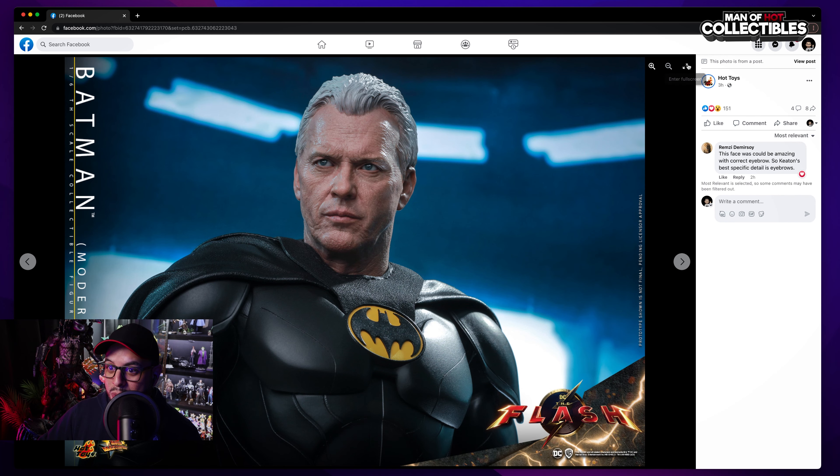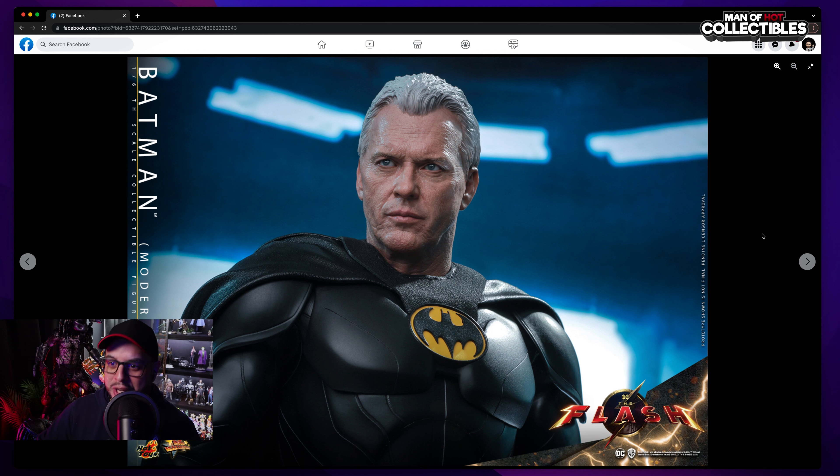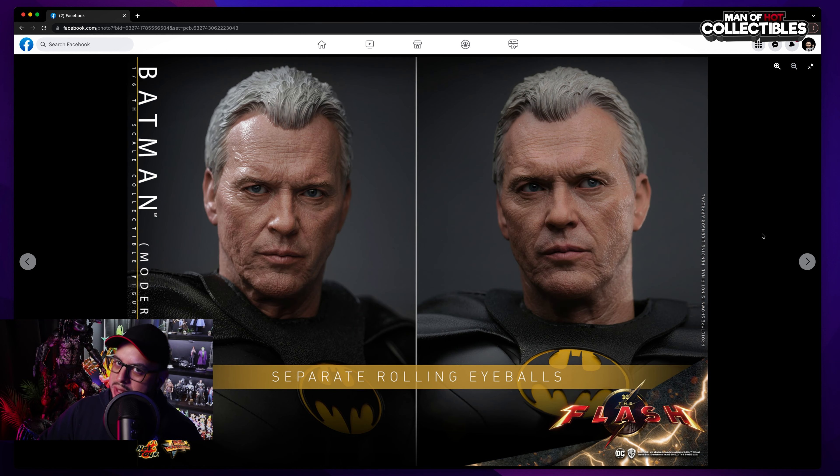The first thing is the head sculpt is really freaking good. I mean, it's Michael Keaton — you can't deny that. You can see the likeness, the wrinkles, the paint application, and the sculpting is top. Really nice. As you can see with the suit, which I'm gonna talk about later because I have my concerns. Moving on to the head sculpt — we have separate rolling eyeballs, which is amazing for posing purposes and pictures.